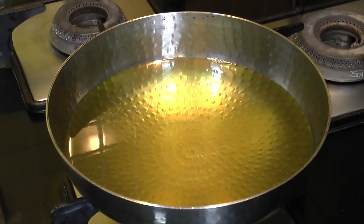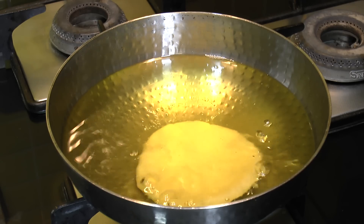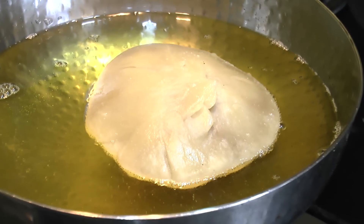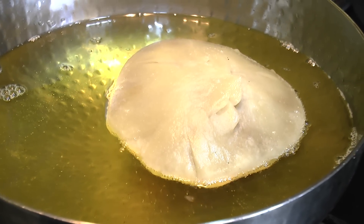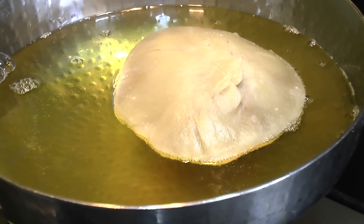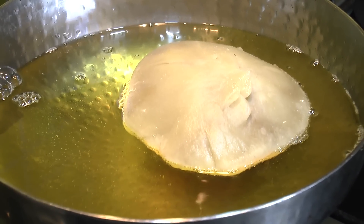Keep kachoris covered so they do not dry out. The secret of making flaky kachoris is to drop them into oil when it is just about to get heated — not into very hot oil. You need to deep fry these kachoris slowly. They will not swell up immediately. After about two minutes of frying you can see the kachori has swelled up on its own. Allow it to fry slowly for a good 8 to 10 minutes on low heat.